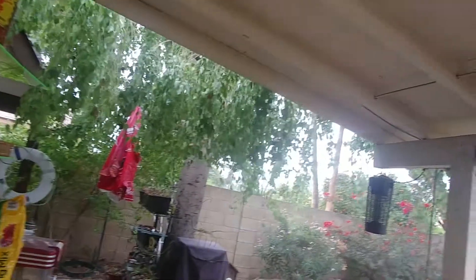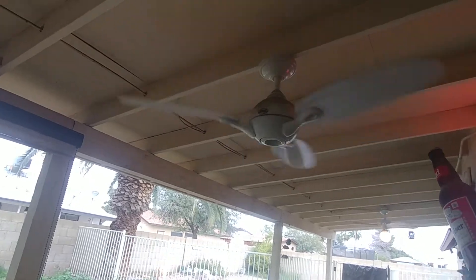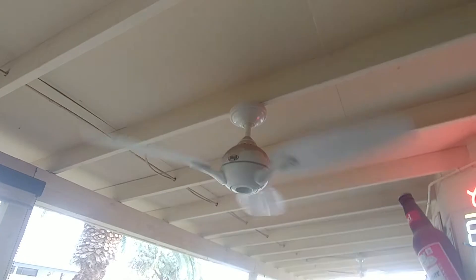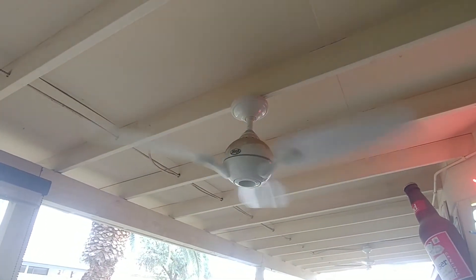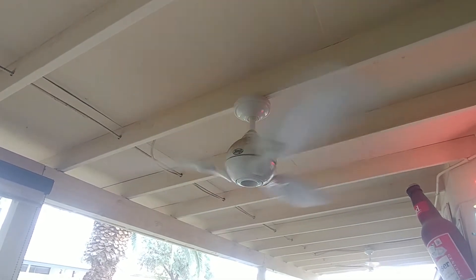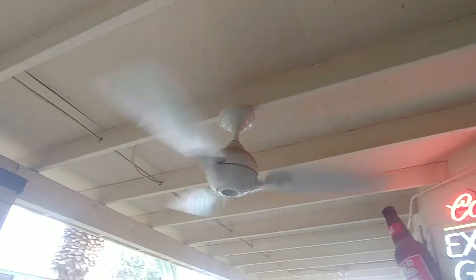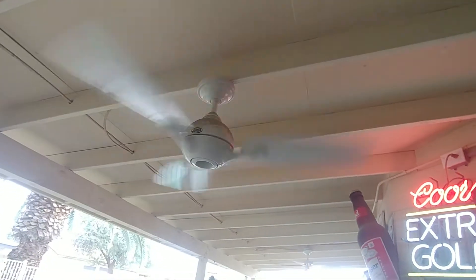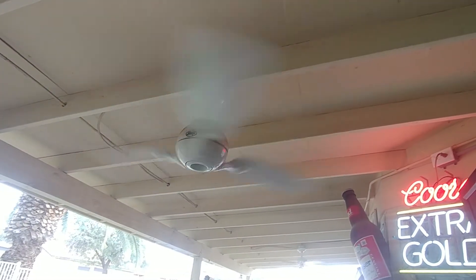Excuse the wind noise — it's kind of windy out today. There's a bit of a grate in the sound. Now for speed two.